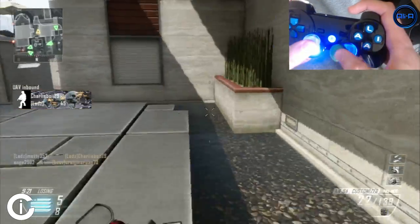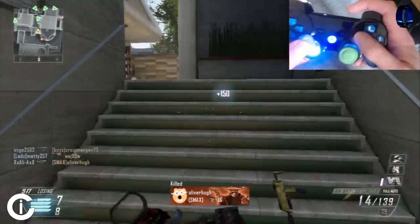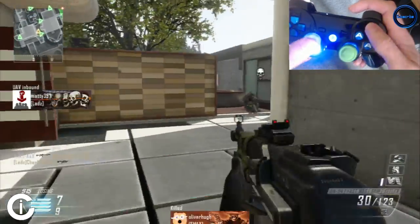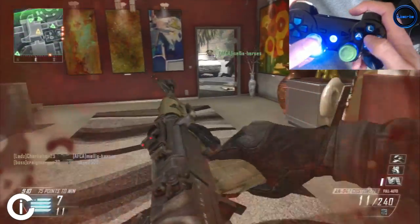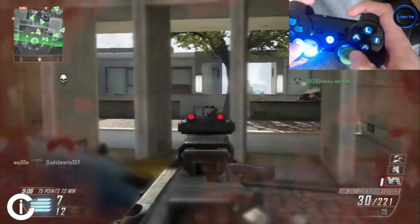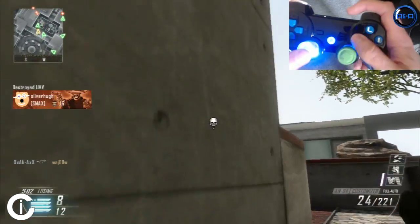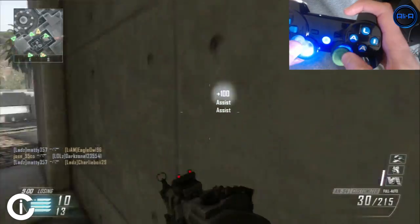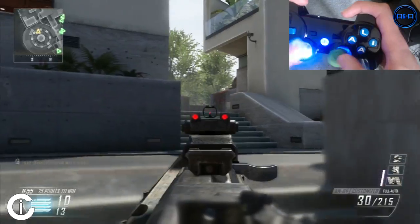Just going to EMP over there and see if anyone comes around. Destroyed a betty — nice, I'll take that. They all seem to be on the waterside down this side of the map. I'm pretty sure he was using an LMG — silenced LMG at that rate as well. Not about that LMG life. Got an assist, not too bad — two assists. Still a hundred score which is equivalent of a kill.